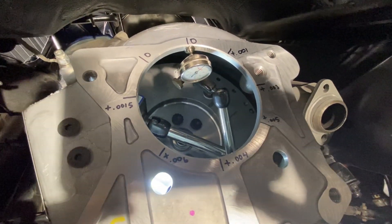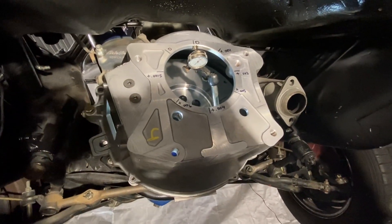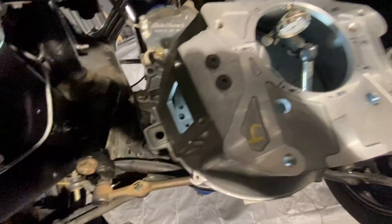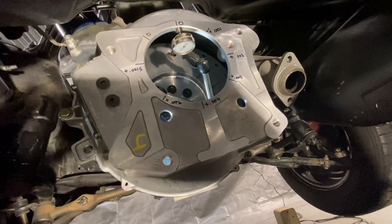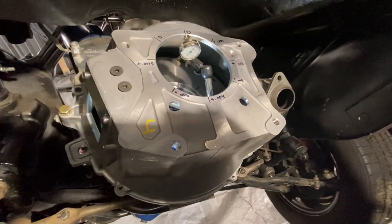If these numbers were out of spec, the way I'd correct that would be to use offset dowels. Right over here are the stock dowels in my 302 block — one on each side. You would use offset dowels to move the bell housing in whichever direction is needed — up, down, left, right — to make the bell housing concentric with the flywheel. There are plenty of videos on how to figure out which direction to go and which dowels to use.